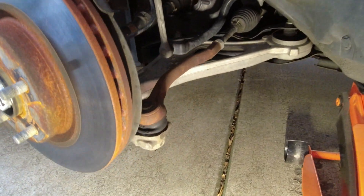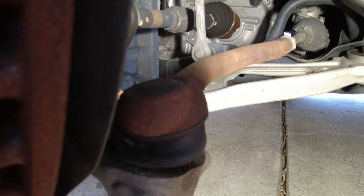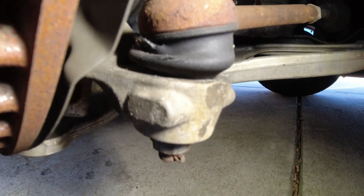Hello everyone. Today we're going to focus on replacing our outer tie rods on our 2015 Nissan Altima. If you look right at the boot, you can see there's a nice-sized gash in it, and it looks like it's due to dry rotting over time. So we're going to go ahead and replace the driver's side and passenger side today.